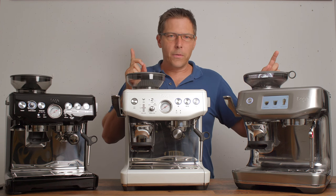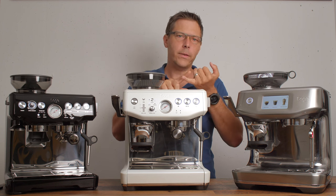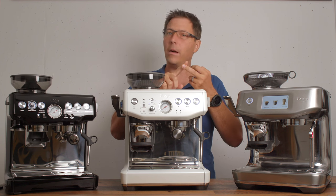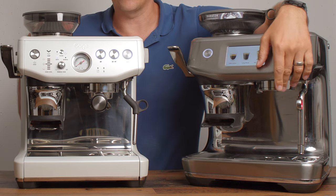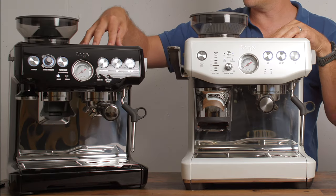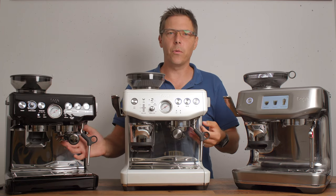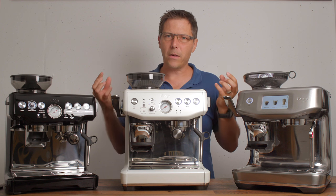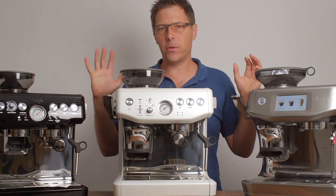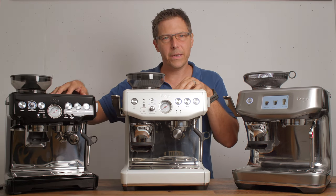However, with the new machines that have the thermo jet technology — whether that's the Bambino Plus, the Barista Touch, the Barista Pro, or the Barista Touch Impress — they do not have heated brew groups, or at least they don't get passively heated. I'd give the advantage there to the Barista Express and Barista Express Impress, because a heated brew group can give you a little more sweetness and better extraction overall.